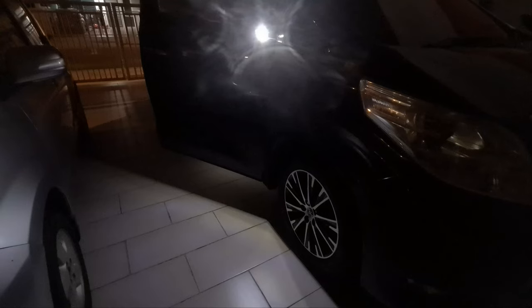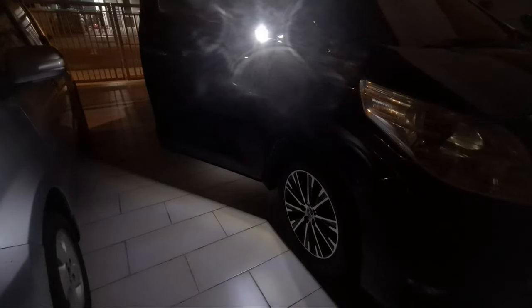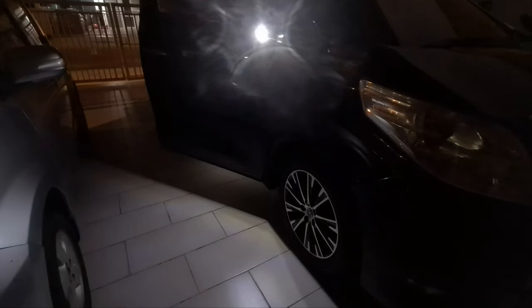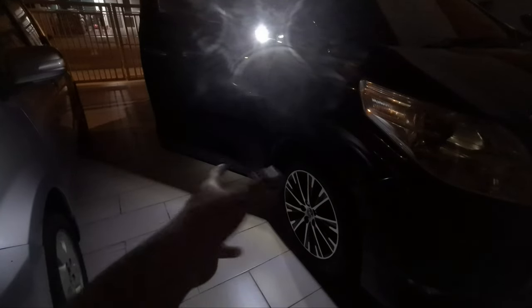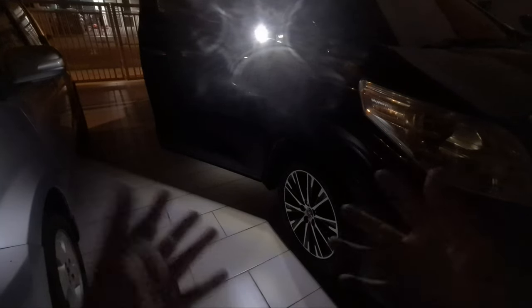That's the end of this DIY. For the summary: the cost of this light — one pair — is about 60 ringgit, which is about 15 US dollars. The time it takes to do this DIY is probably about 15 to 20 minutes per side, and removing the door panel is about 10 minutes, so all in all about half an hour per side.